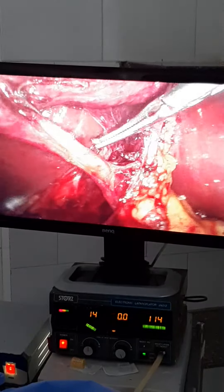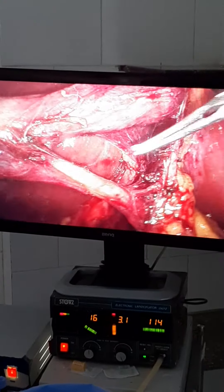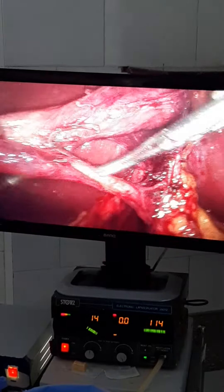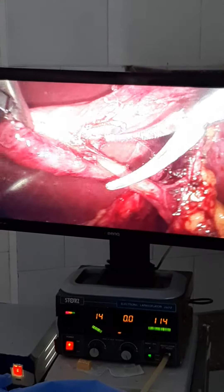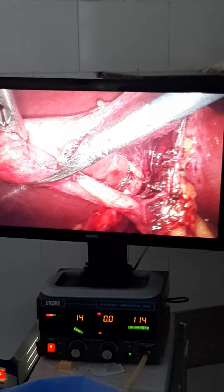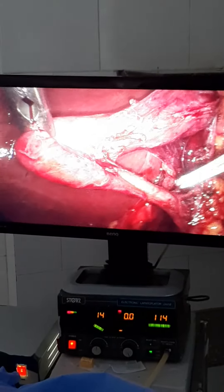This is a very long cystic duct. In cases of a very long cystic duct, I have to dissect the cystic duct properly for its full length to avoid long cystic duct stump and to avoid missing stones in the cystic duct.